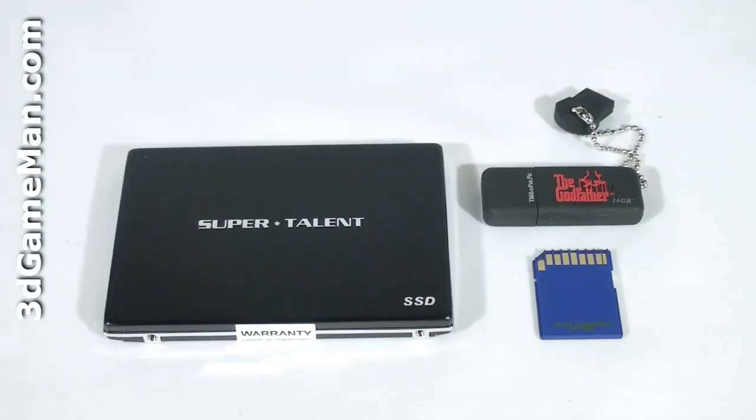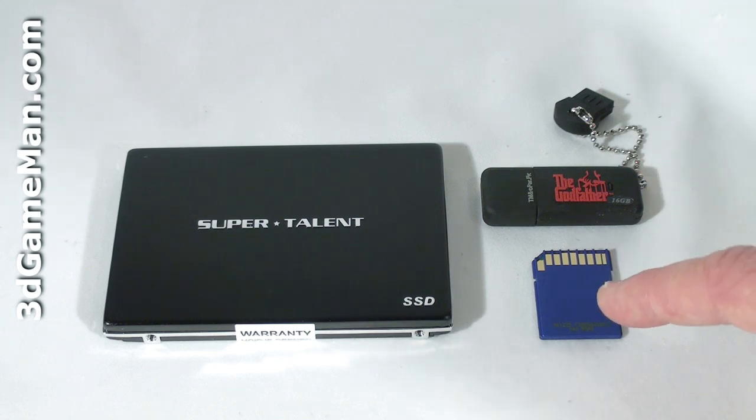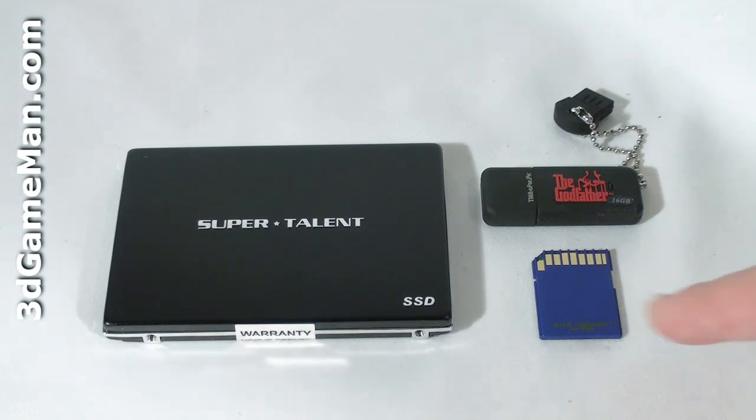I'll be reviewing the ME 128 gigabyte model. Solid state drives have been around since 1978, developed by a company called Storage Tech. Solid state drives are very similar to USB drives or any type of flash or compact memory, like the memory that goes into your camera.